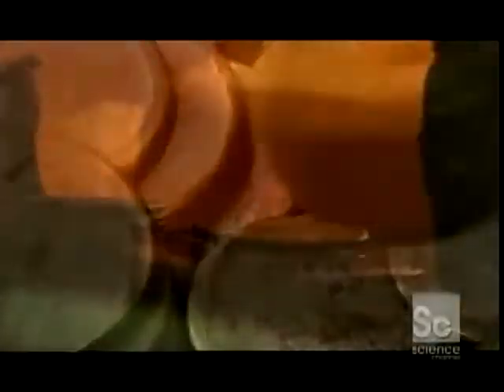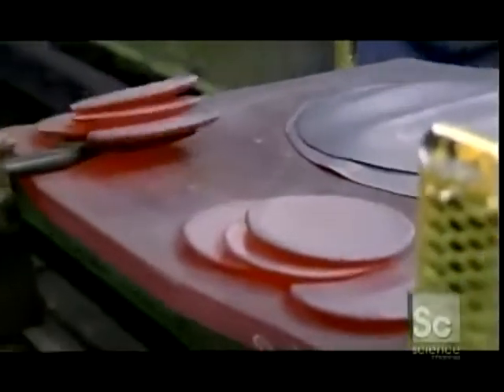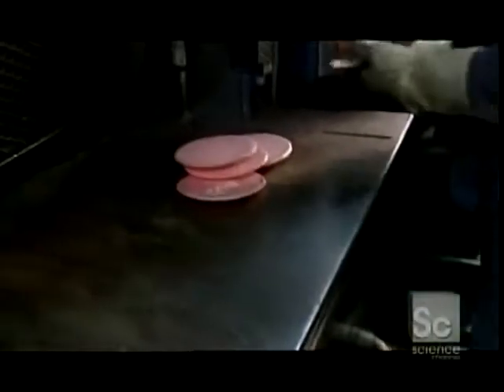A worker sorts them by weight. Then a moving tray that's powered hydraulically takes them to a rotary oven. At 1500 degrees Fahrenheit, the heat softens the castings, and then workers shovel them into a rolling mill.